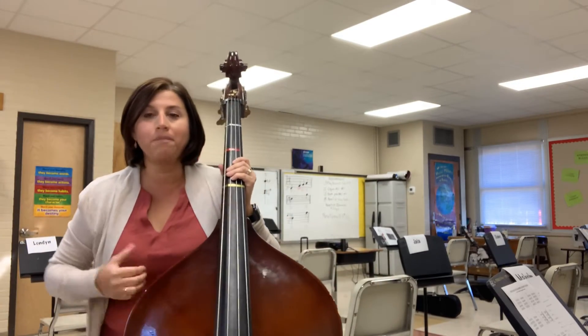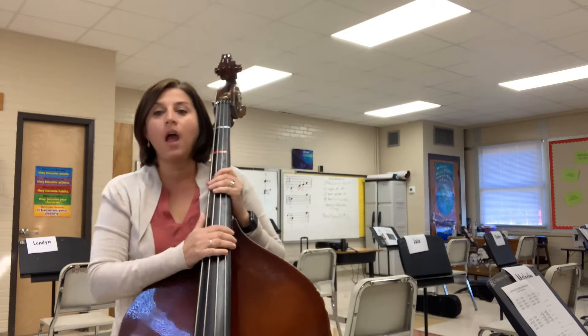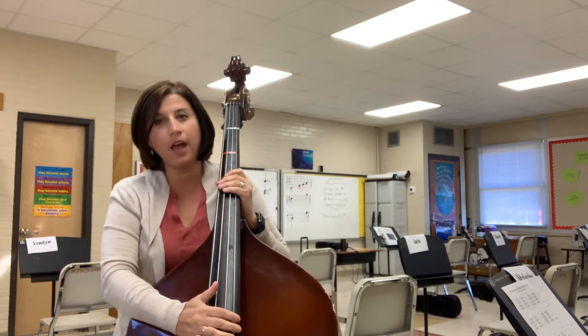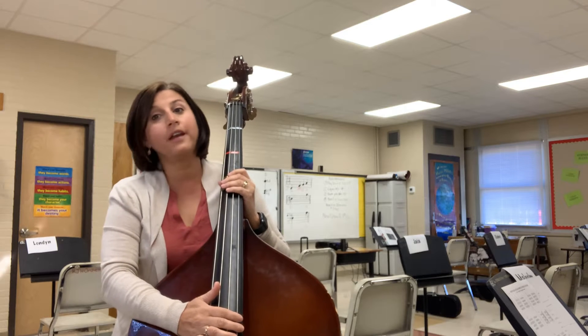Hello, this is a video for bass players only. We're going to do the pizzicato on A and D. How do we do pizzicato on open G and our first notes that we're learning in class — D, E, F, and G?